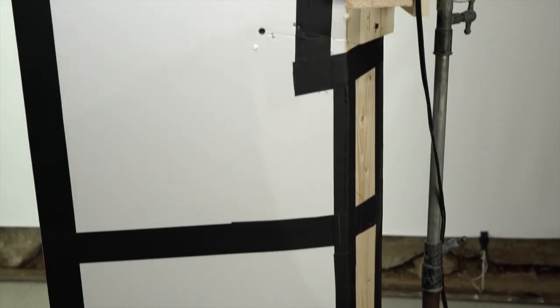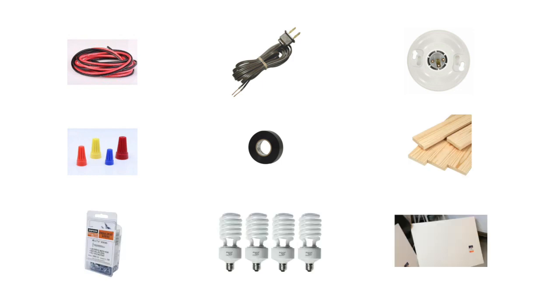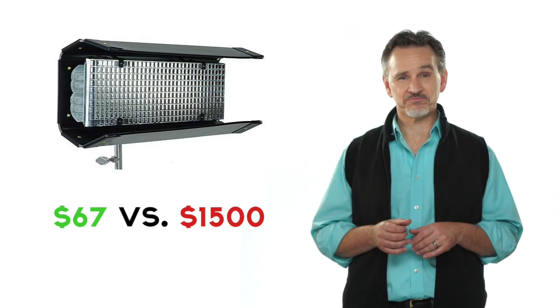I decided to build my own. I call it a poor man's Kino. Because after I got the wire, lamp cord, bulb holders, wire nuts, electrical tape, pine board, wood screws, bulbs, and foam core, it cost me just $67. Woo-hoo!